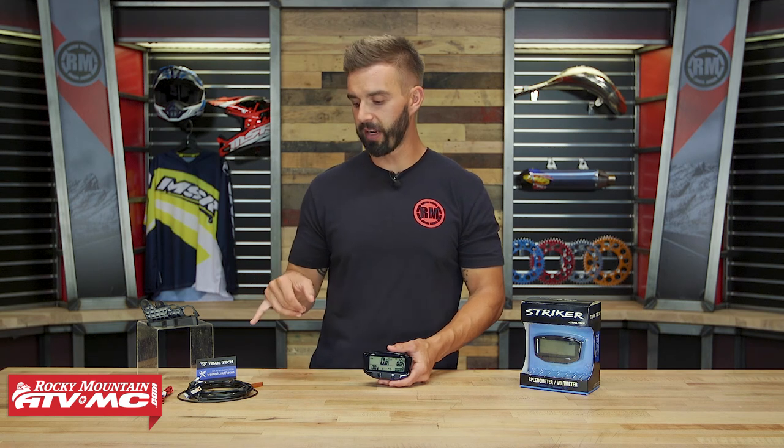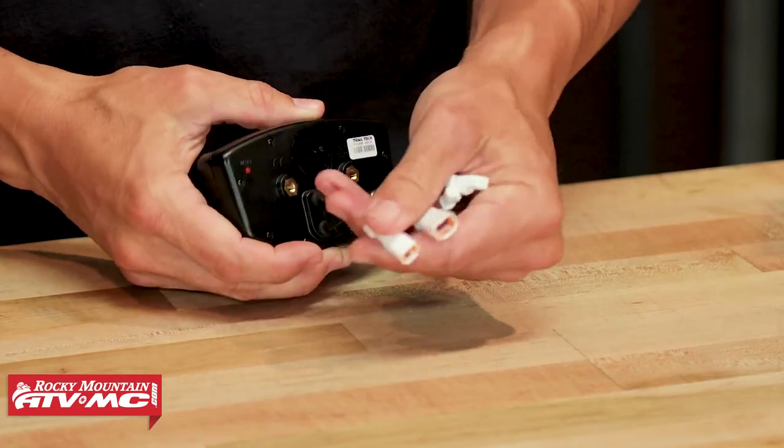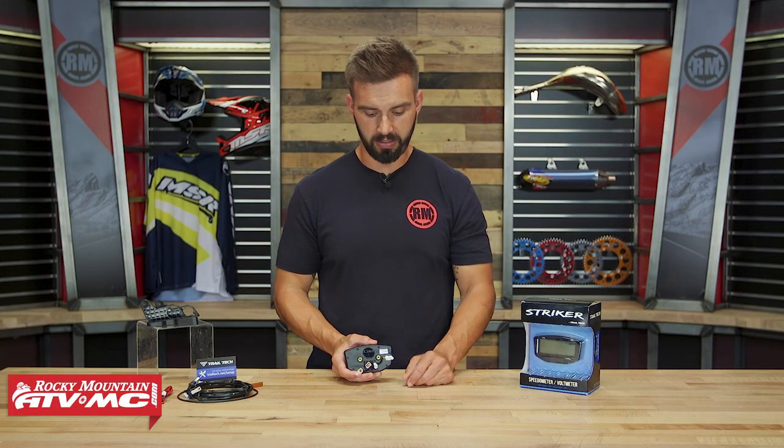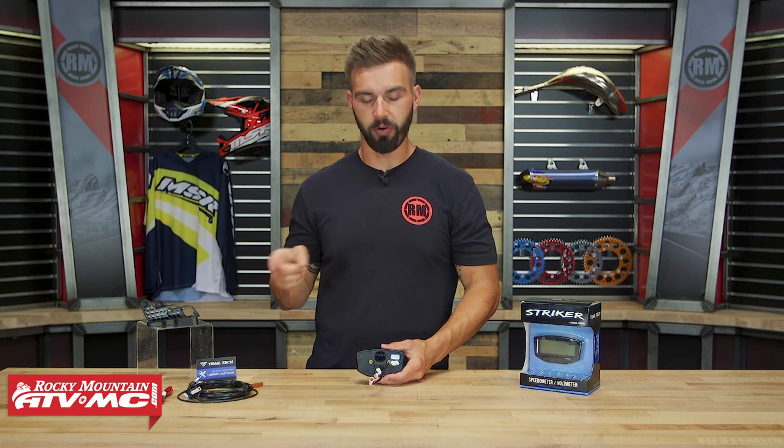Now let's talk about install. When it comes to installation, it's pretty straightforward. If you go to trailtech.net/setup, they have step-by-step instructions to help you out. It comes with all the wiring and all the hardware that's going to be needed. Once you have all the wiring done, it's essentially just plug and play from there. They also include a mount for your motorcycle or ATV's handlebars, and that's going to be pretty straightforward.